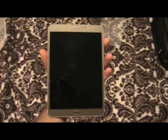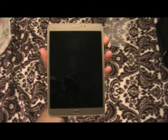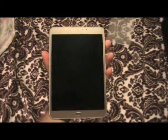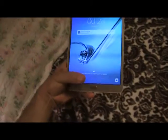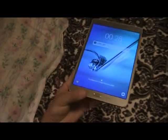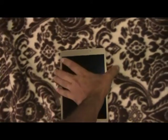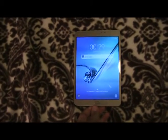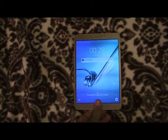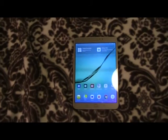The first cool feature I'd like to show you is the fingerprint scanner on the home key. You power it on and you have to make sure the finger you use covers the entire home key. There we go — and we're in.